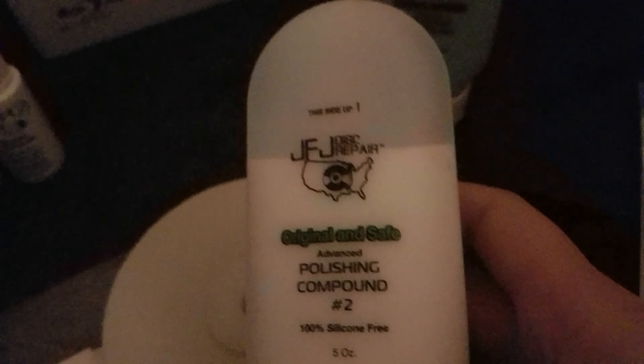Hey guys, I have the JFJ Easy Pro here. I'm just gonna unbox it and show you what's in the box whenever you purchase this. This removes scratches from your CDs — it works really well.